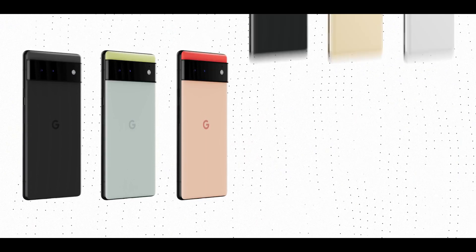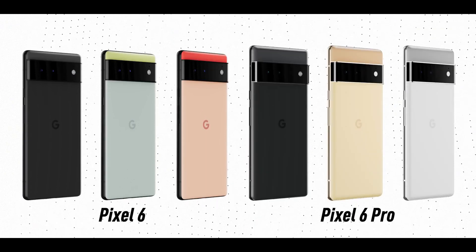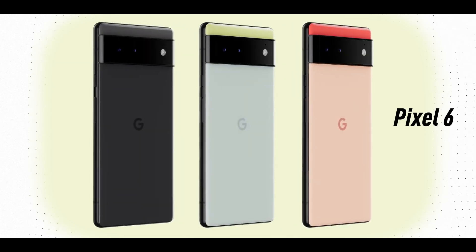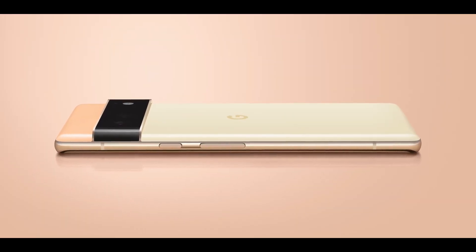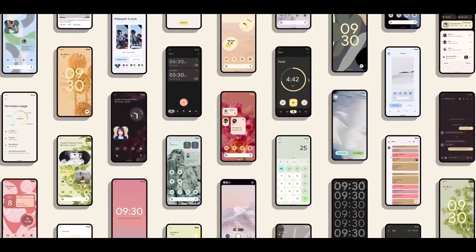Hello guys and welcome back to Studio is Live. We are back with another tech review video, this time with the Google Pixel 6. This phone has not been launched yet, but Google has officially shared its rendered images and specifications to tell us about some interesting features. Stay in the video so that you can see all these features in detail.